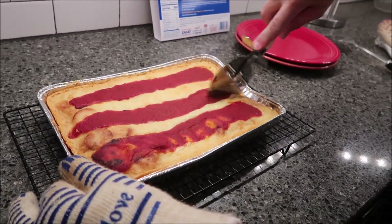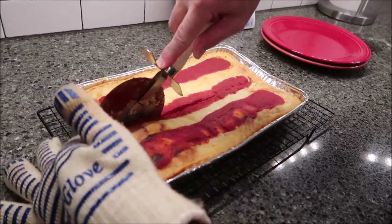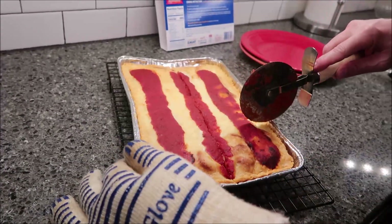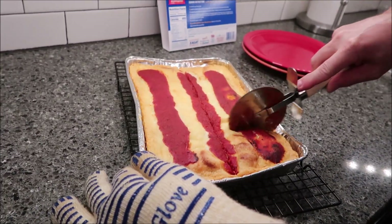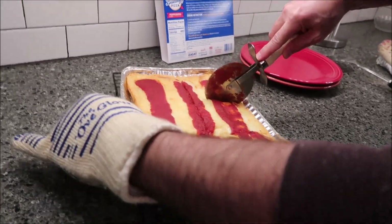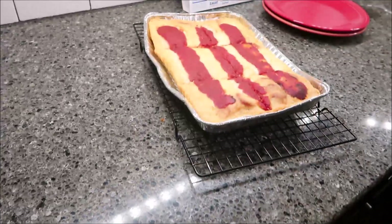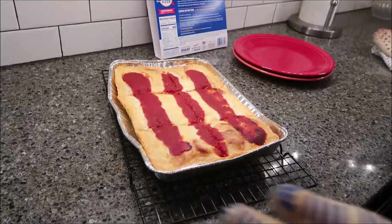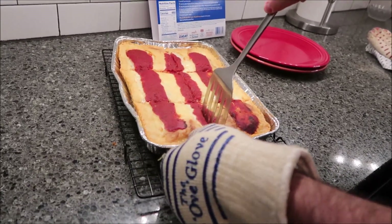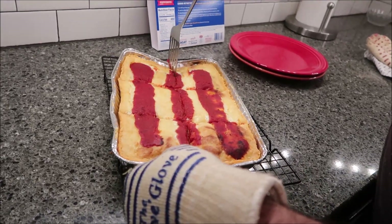We kept checking on it — Kevin and I like our pizza to be more like a golden brown. This is still lighter than what we would normally have it. But we didn't want to go too much longer because you can see that it got a little scald on this, which we don't mind at all. So we didn't want to leave it much longer. Kevin cuts it right inside the pan and then he can scoop it right out.